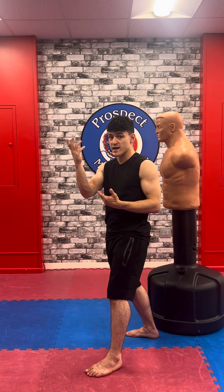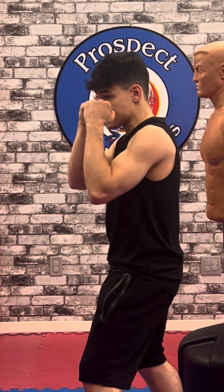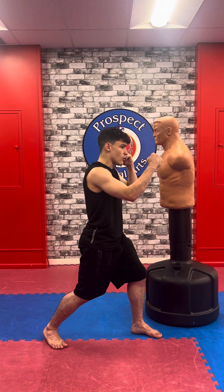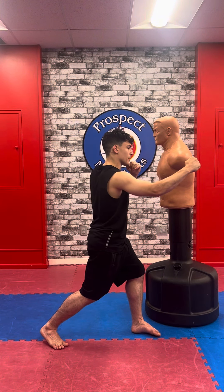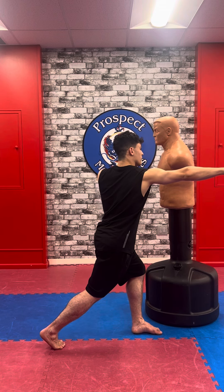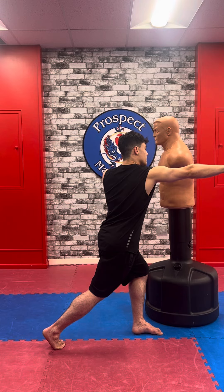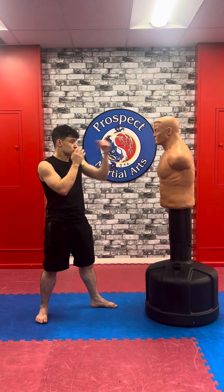Now let's talk about the right hand, which is what I like to call the knockout punch. Elbows are still in. I'm reaching out and notice how I'm turning my whole body and shoulder in the direction that I'm going — straight out, pivoting that right foot, pushing my right hip out, and then I bring it back.